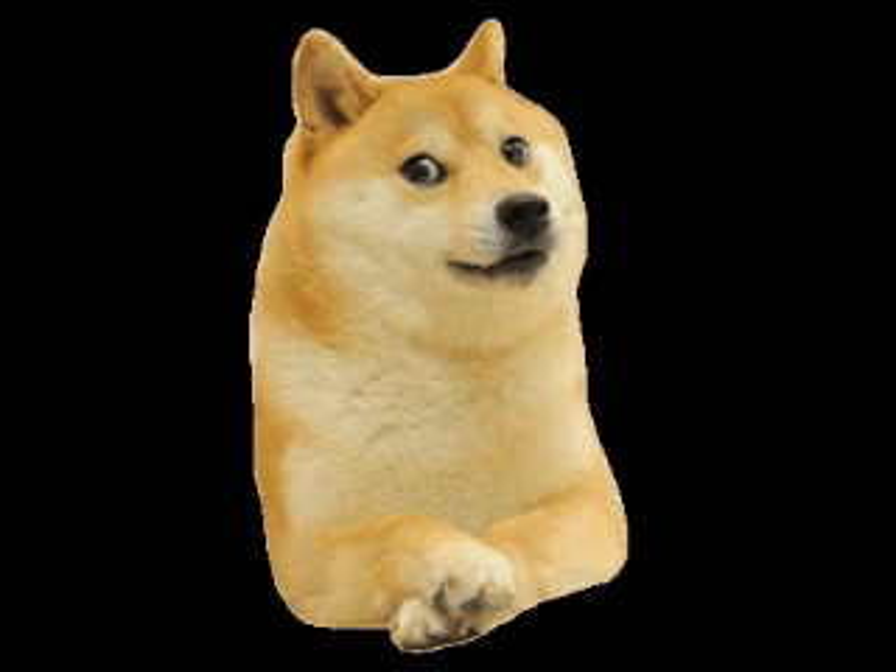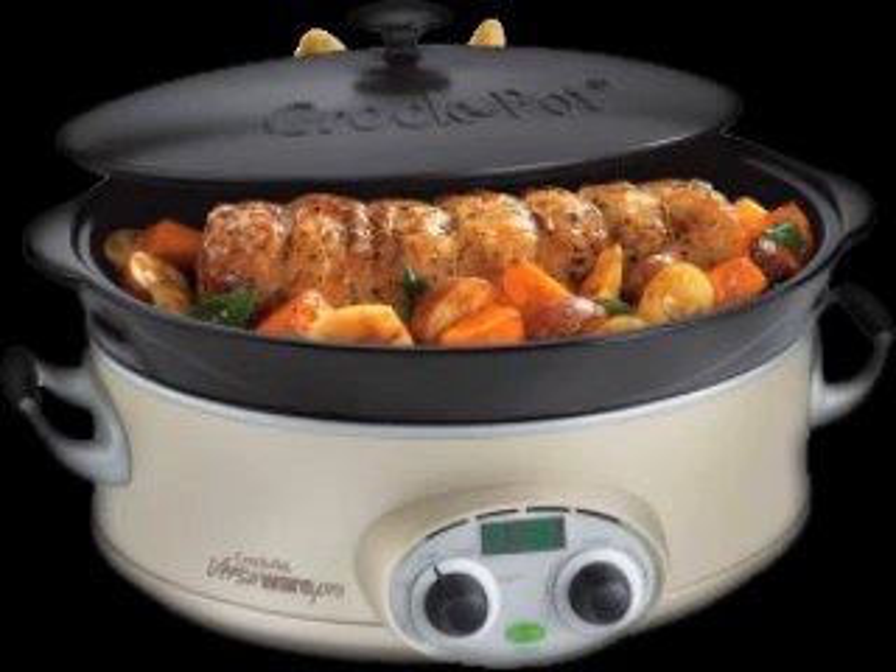After, cook it in a crock pot until it is really hot. You can put a wig on it to make it extra hot.